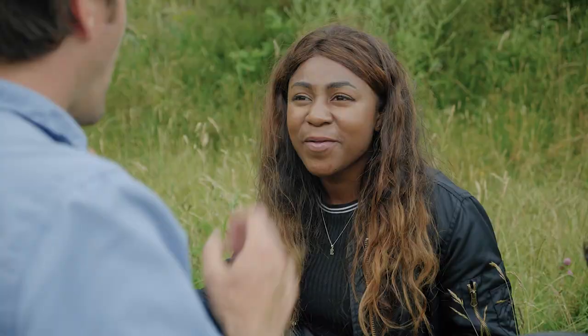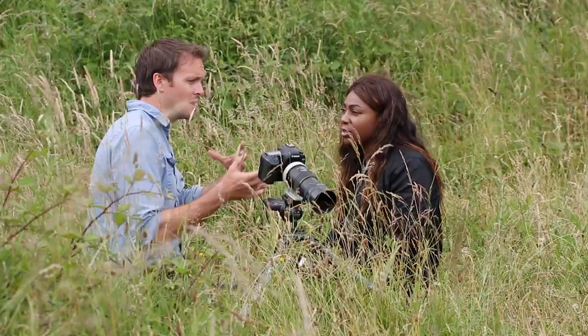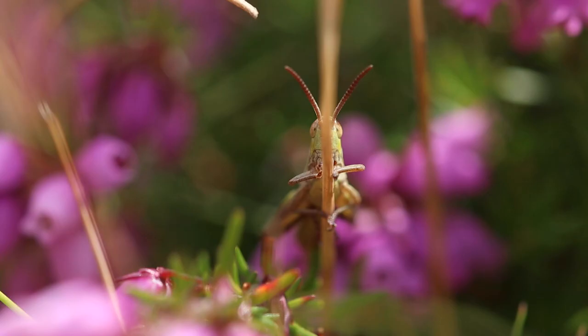We want to think about how one shot leads to the next in the edit. For example, making sure you've got the subject entering the frame and also leaving the frame.